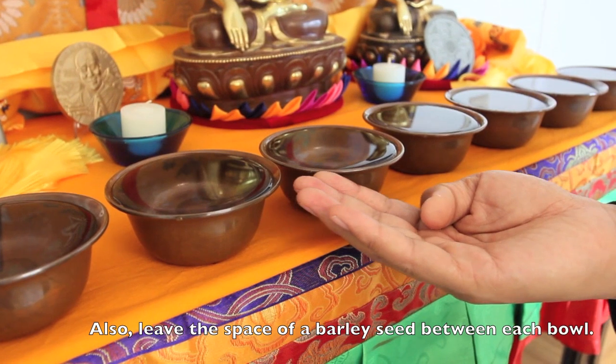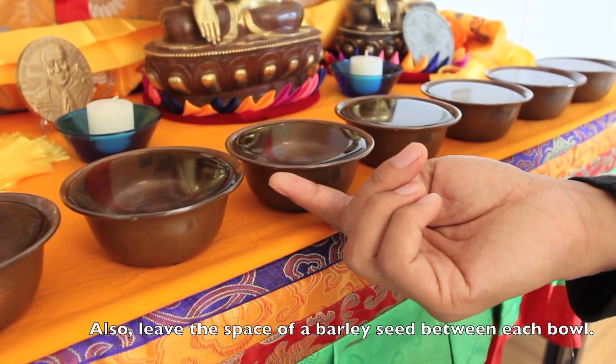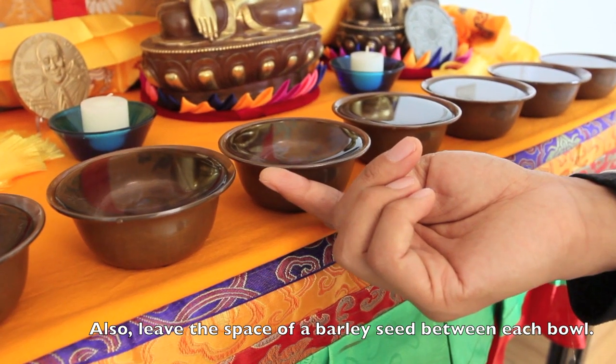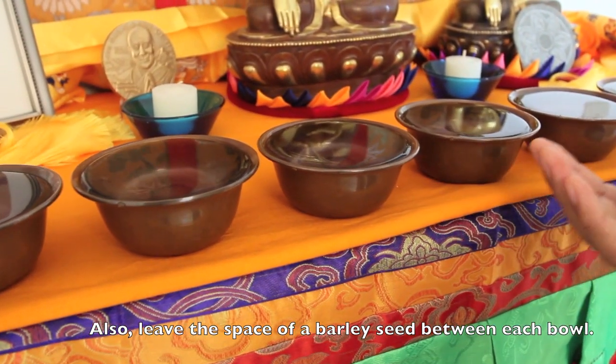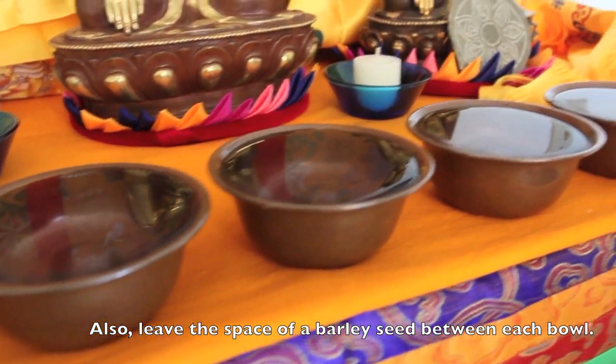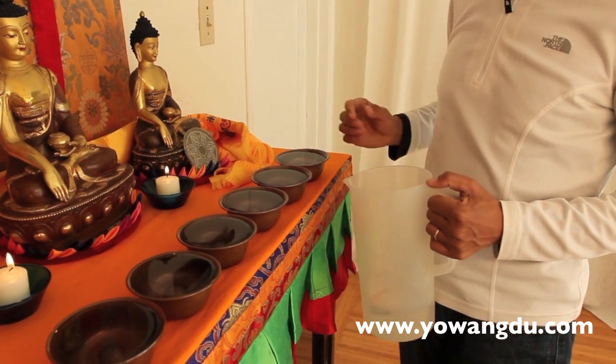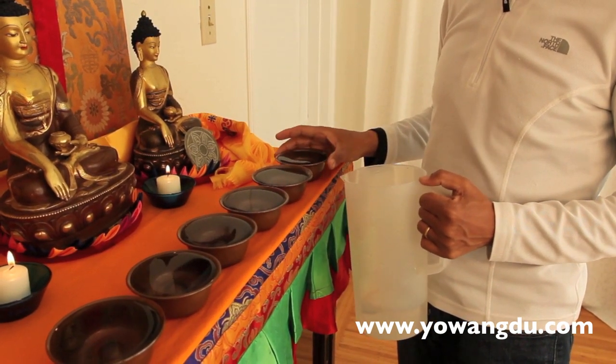Between each bowl, you're supposed to have about one barleycorn's width of space between them. When I take the offering down, I always start right to left.